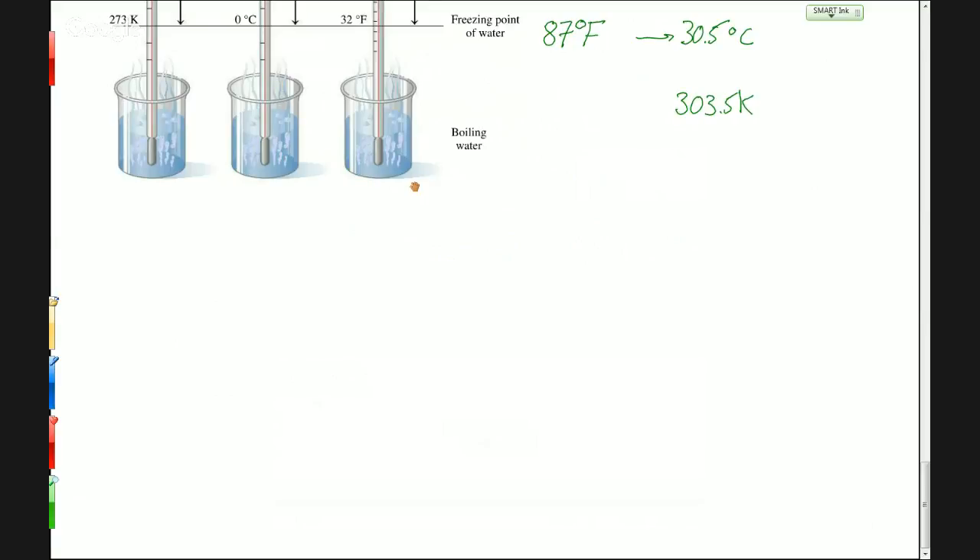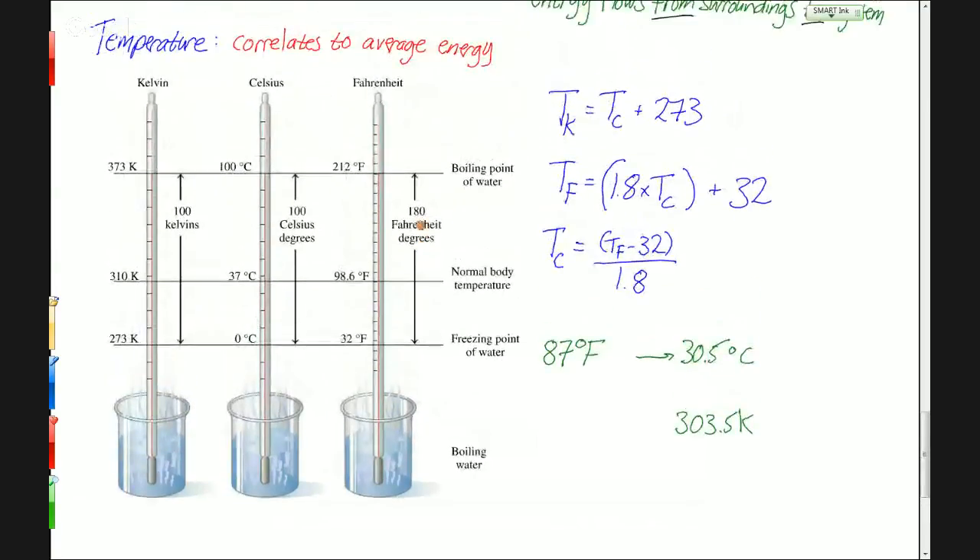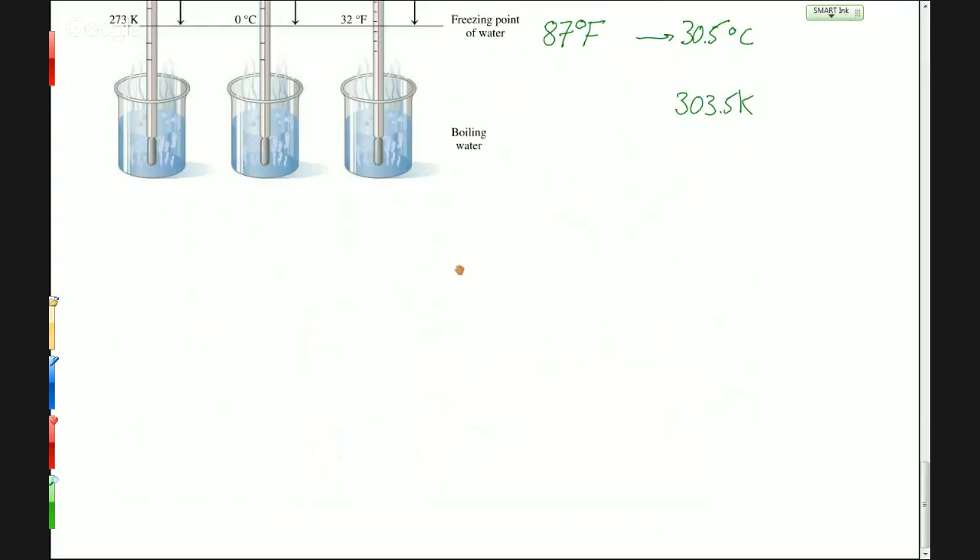Moving on — let's recall what we were talking about last time: temperature conversions. We looked at converting among the three different temperature scales. Make sure you're confident going back and forth. You don't need to know the equations by heart, but you do need to know how to use them. The next part is to talk about heat and heating curves — how we use energy to heat up a substance like water and what happens when we do that.